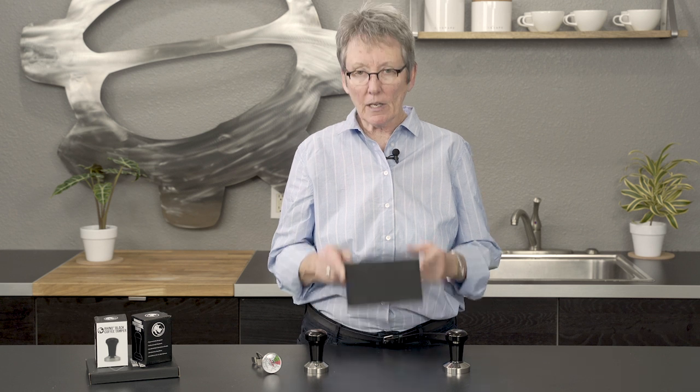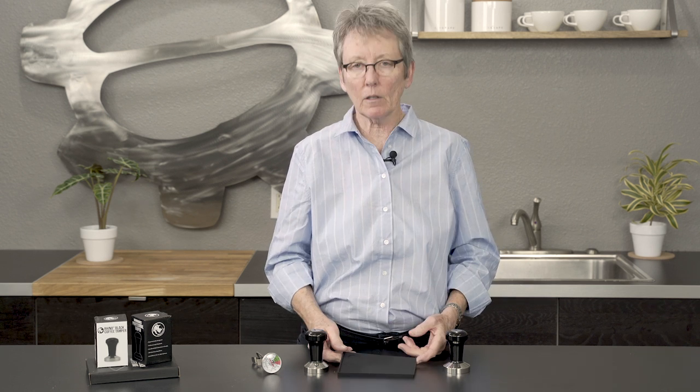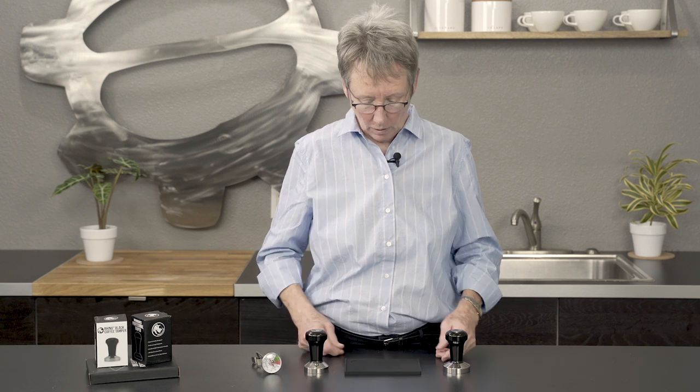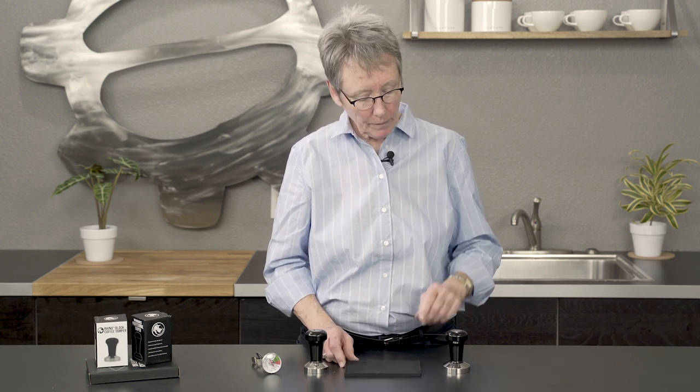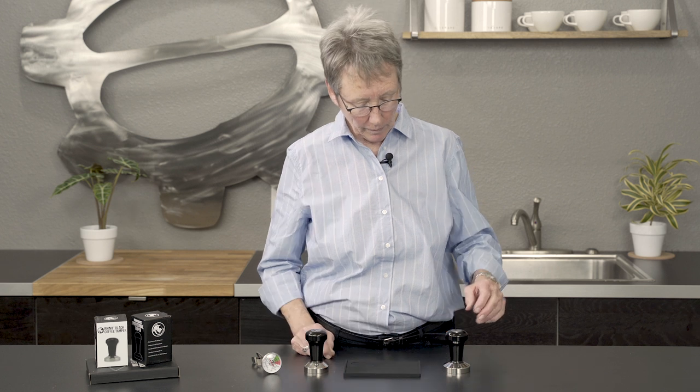They also have a tamping mat as well. Nice and compact — I kind of like that. You don't need a huge tamping mat; it's just more to clean. It protects your countertop and it's got a little lip around the edge to keep the ground coffee contained, because there's always going to be a little bit of ground coffee.